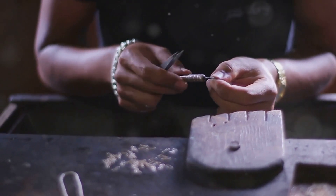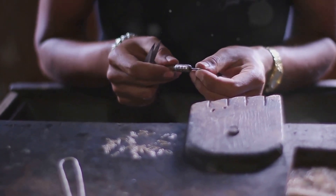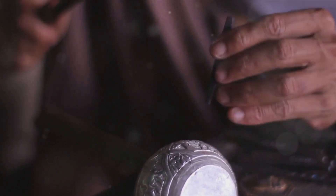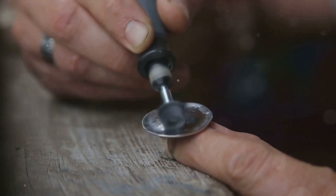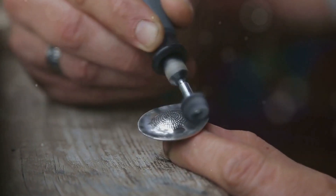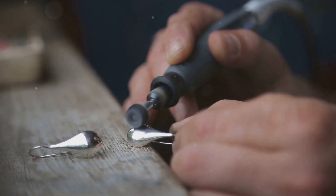It's a process that connects us to generations of silversmiths who came before us. Each step in the process is a nod to the craftsmanship of our ancestors. Remember, practice makes perfect — so keep experimenting, keep learning, and keep the ancient art of silverworking alive. Every piece you create is a testament to your skill and dedication to this timeless craft. Embrace the journey and enjoy the process of creating something truly unique.